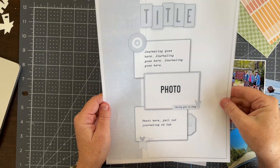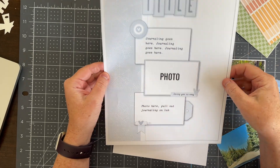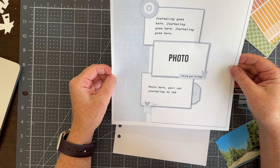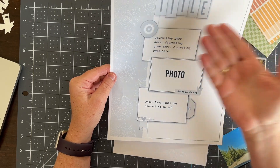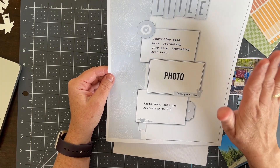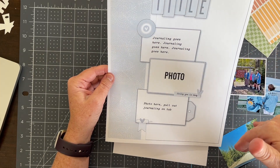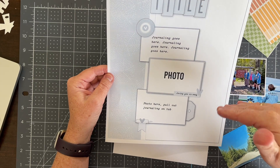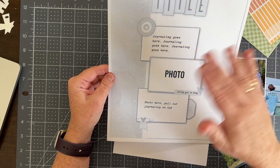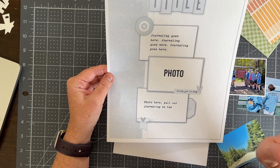Welcome back to my channel. Today we are working with the Sunday Sketch from Citrus Twist Kits. When I look at it my first thought is an 8.5 by 11, but I am actually going to convert it down to a 7 by 8.25 because I want it to go into a particular album — that's the size I'm going to do the page.